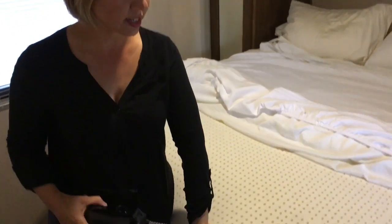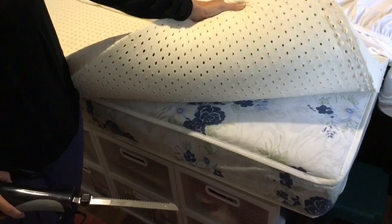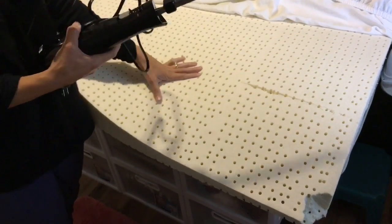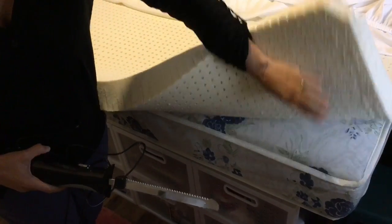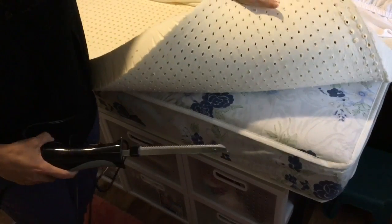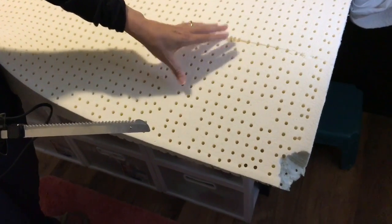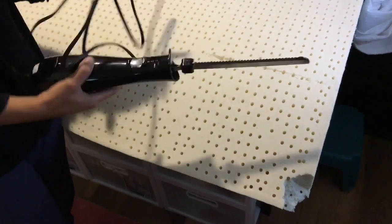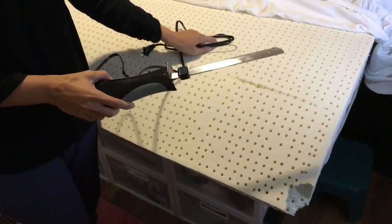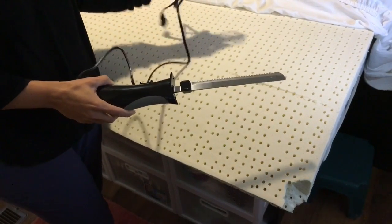In the last video we rolled out this mattress topper made of natural latex, and I talked about wanting to cut it down — it's the most affordable option to get rid of this nasty bed and have something more natural and comfortable. That's why I'm holding an electric knife. As you can see, this is hanging way over — this is a normal queen size topper on a queen size RV mattress. We've tried scissors, a knife, a box cutter, a ceramic knife — nothing worked. Our only hope is the electric knife, which everyone says is great for cutting foam. We're going to give this a whirl.